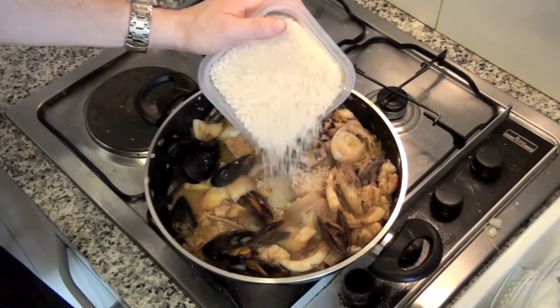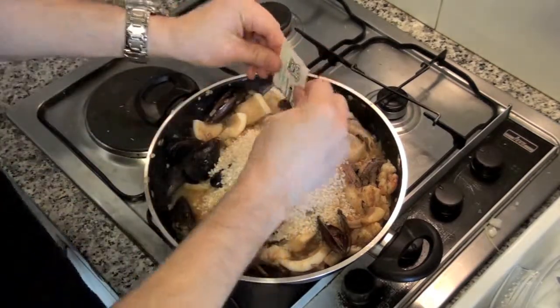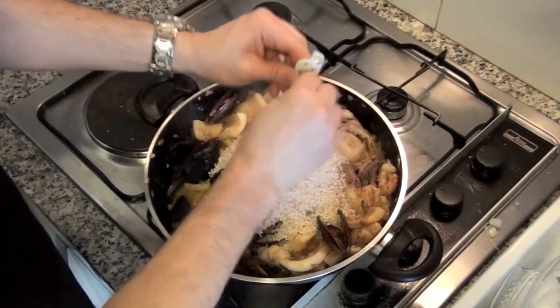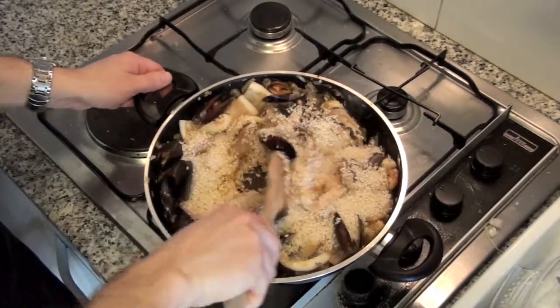Add the rice, about 100 grams per person, and the saffron. Mix it well and it will get this wonderful golden color.